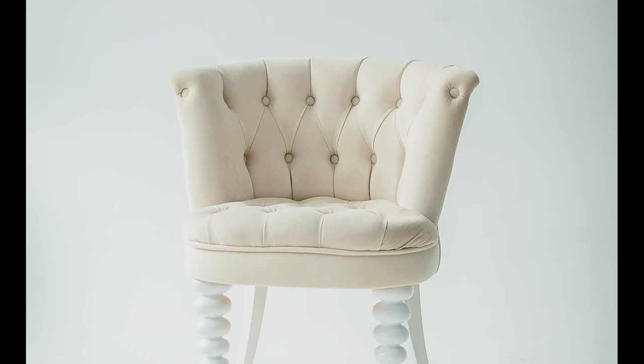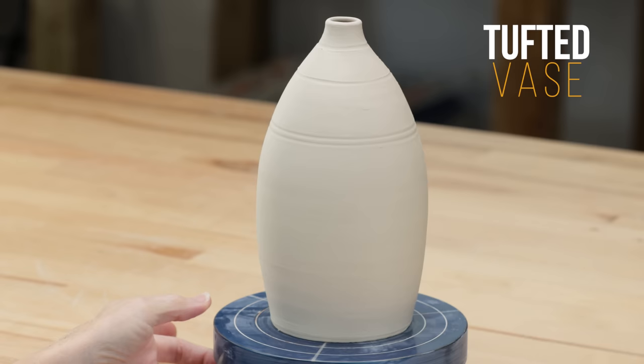You've all probably seen tufted furniture, where buttons or stitches are sewn over furniture cushions, usually in a diamond shape. I'm going to attempt that on this thrown bottle that has slightly stiffened up.